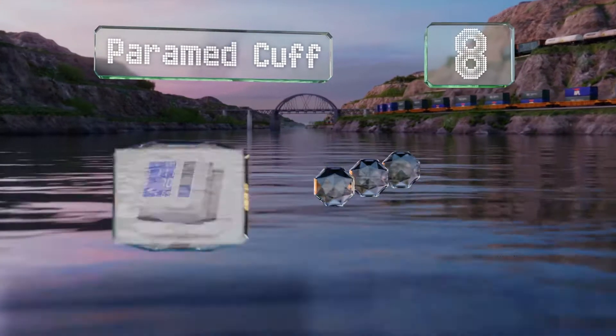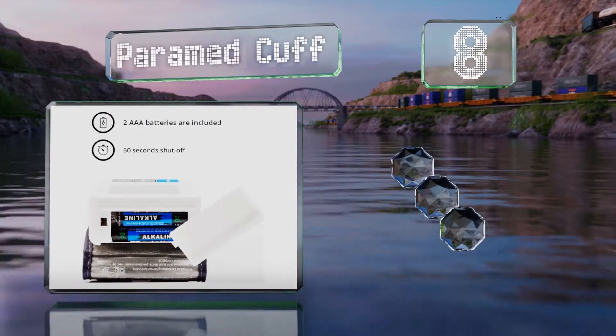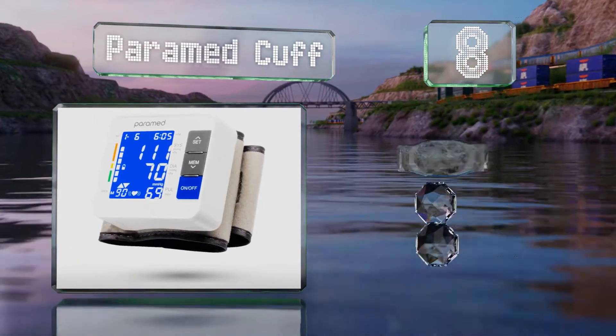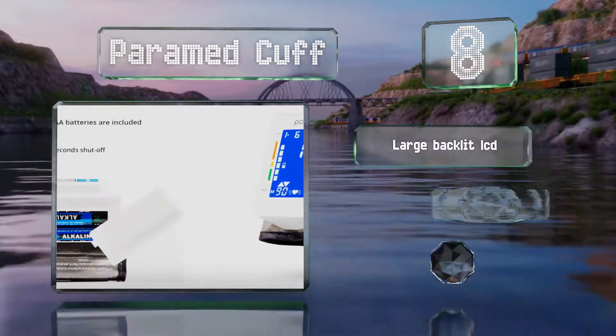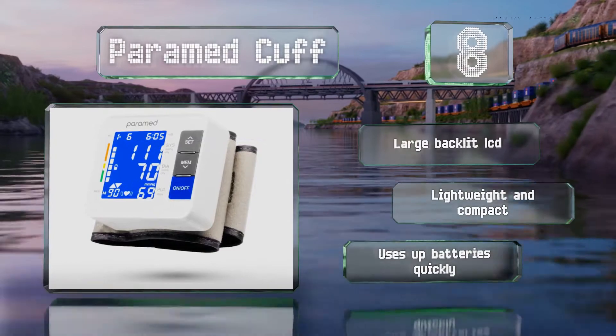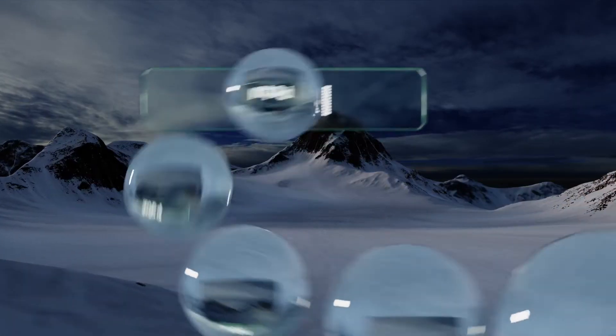At number eight, though it doesn't have any fancy features or a smartphone tracking app, the Paramed cuff is both easy to use and precise, which is often all you need. It should fit most wrists and can store up to 90 readings. It comes with a large backlit LCD and is lightweight and compact; however, it uses up batteries quickly.